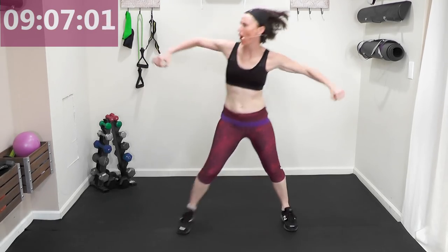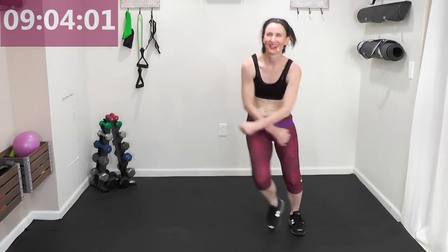Get those hips involved! Pull it down. March it right to left — always pump the arms, use the legs, get the knees up. Punch it forward — do you remember this? You get a greater calorie burn any time you're using the arms and legs at the same time.